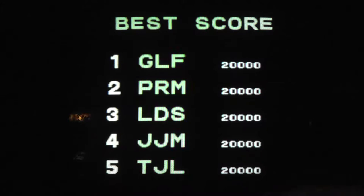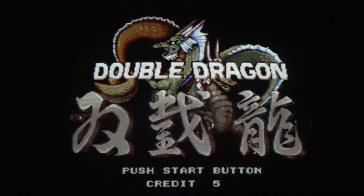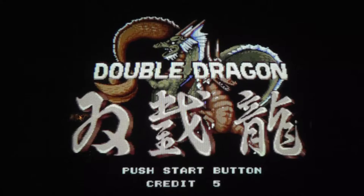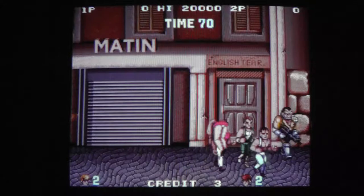We don't have it on free play — that's a corner dip. Somehow we're getting five credits every coin-up, which is weird. You ready? I think it should be two punches or something like that — the top two buttons. Yeah, the top two. Okay.